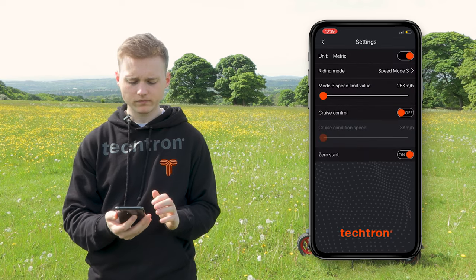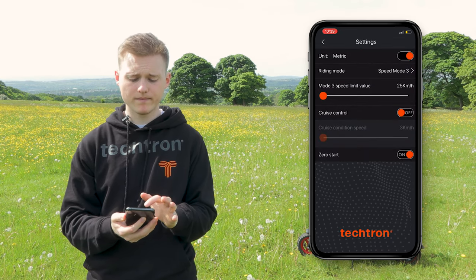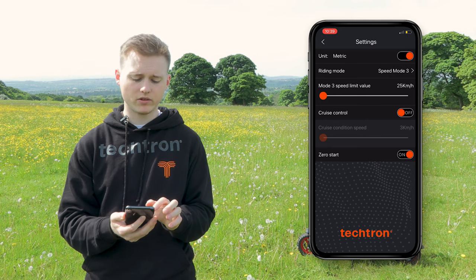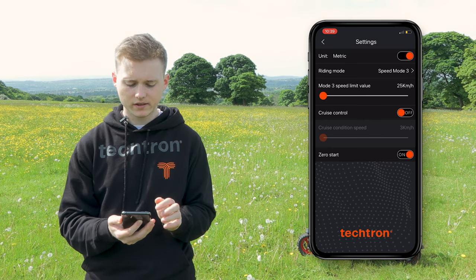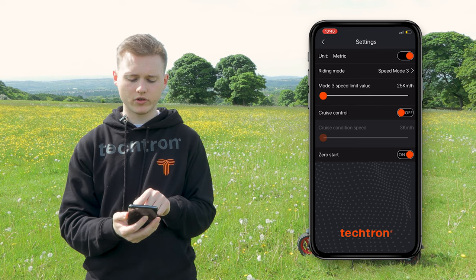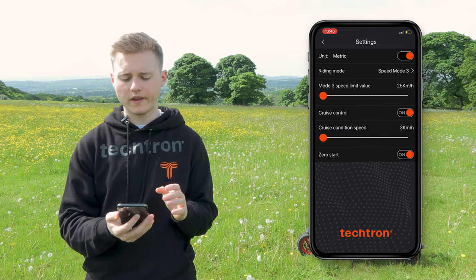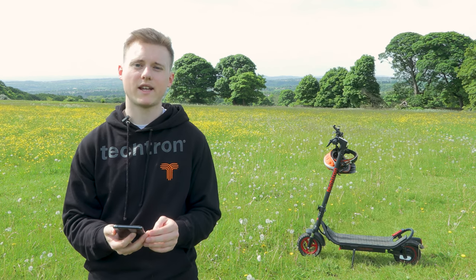Go to the settings and select speed mode 3, then we're going to change the speed limit to 25 kilometers an hour, which is already set. Then you need to select cruise control as on — you should hear a bleep — and we're going to set the cruise control speed to 20 kilometers an hour.